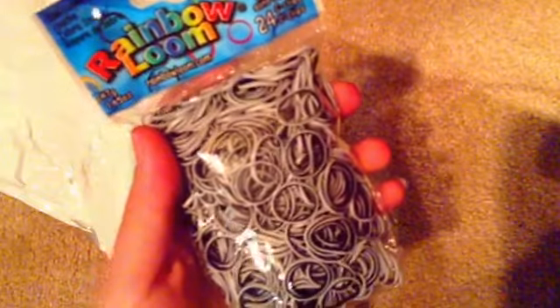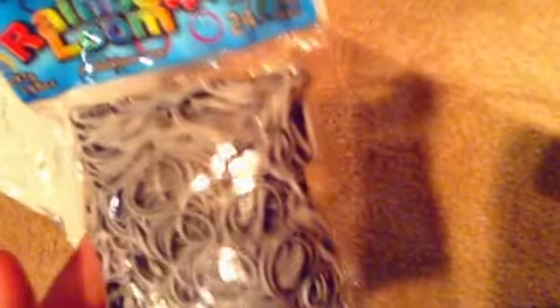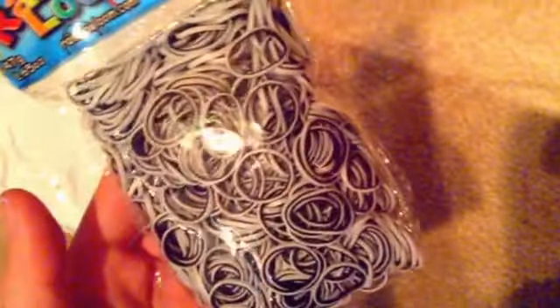The first thing that comes out is these Zebra Stripe Mix Bands. It has 600 bands and 24 C-clips. I really like how this turns out. I've seen it on Rainbowloom.com and didn't really like it that much, but now that I've seen it in person I really like it because the white is on the outside and black is in the middle. So I got one package of this.